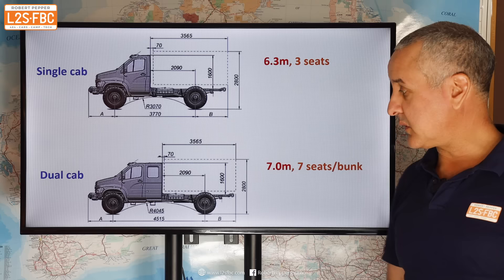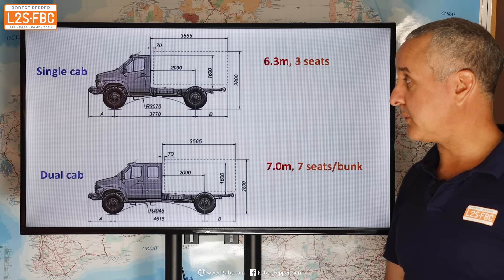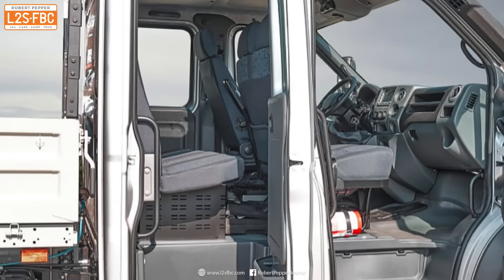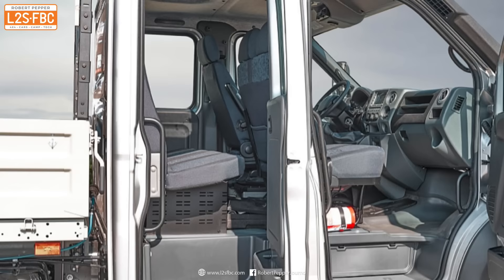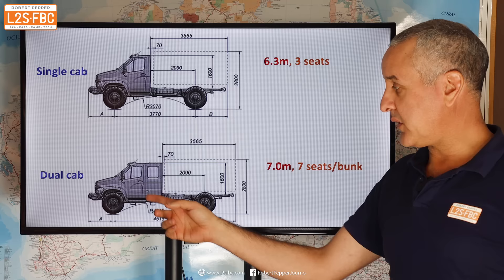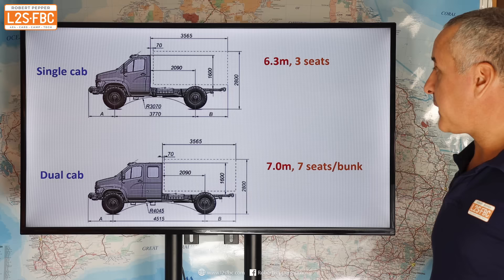Not necessarily from a weight perspective though, because the dual cab has a lower payload. The difference in wheelbase is 3.8 metres versus a pretty long 4.5 metres — quite a difference — so really it's just got an extended chassis and those extra doors. You can put three people in the single cab; in the dual you can put three in the front, four in the back, or you can convert the rear seat to a bed.